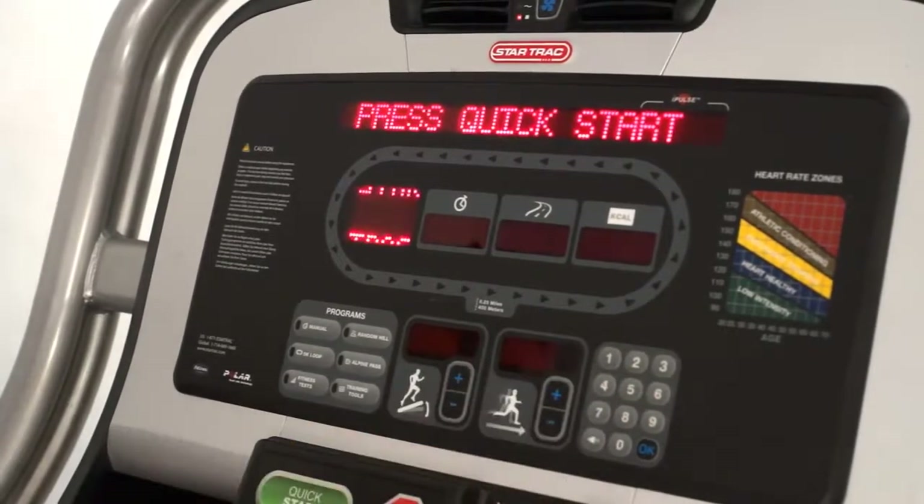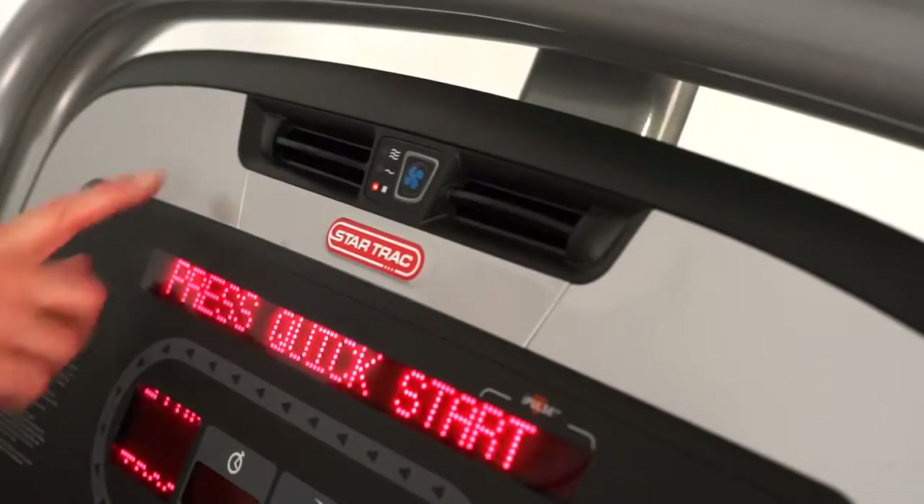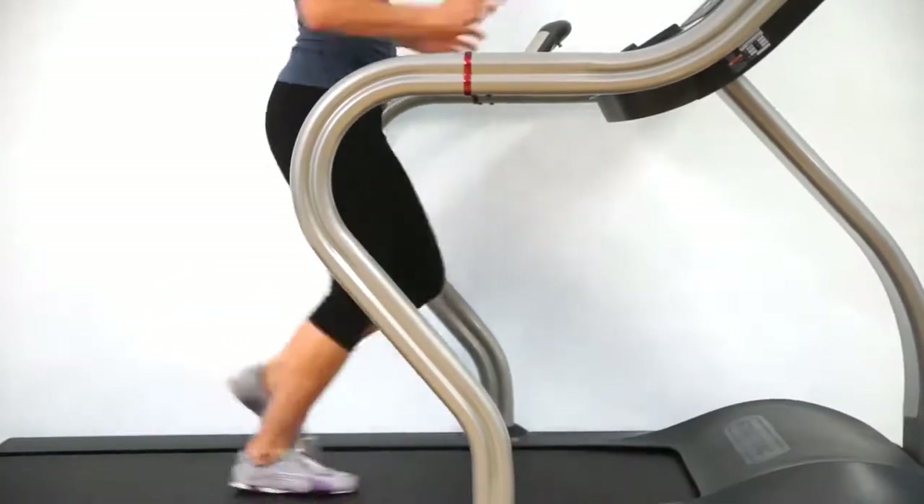You can also quickly adjust the speed of the treadmill with the keypad here. Once the treadmill starts, the fan located here at the top of the console will automatically turn on after one minute of use.